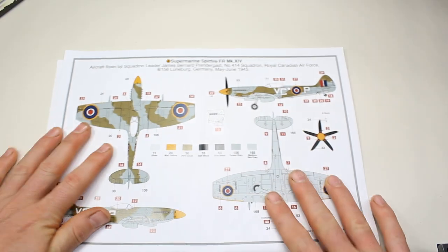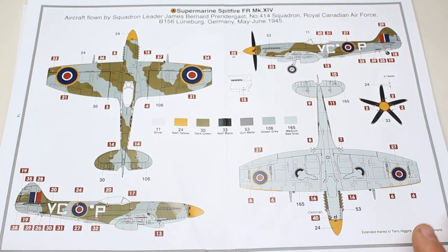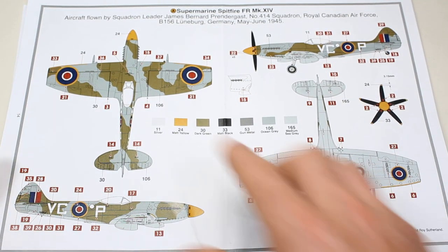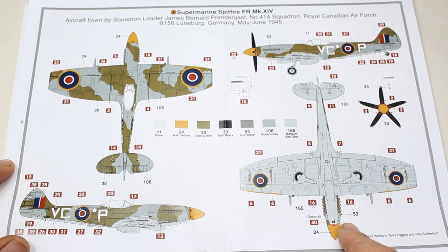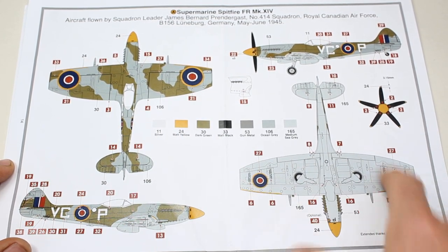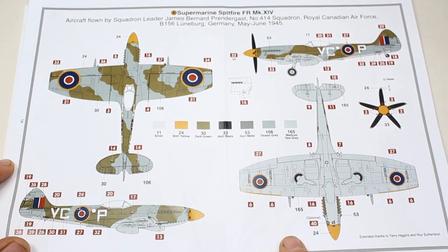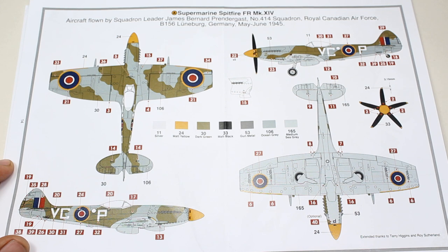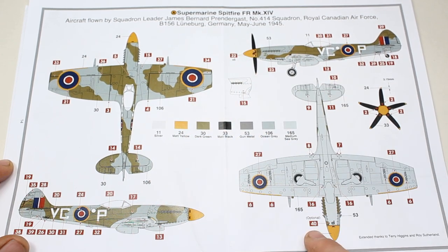So then we go into our marking options — we've got two in this kit. The first is option A, which is a typical late-war scheme with ocean grey and dark green over medium sea grey. This particular one is an aircraft flown by Squadron Leader James Bernard Prendergast, No. 414 Squadron, Royal Canadian Air Force, at Lüneburg, Germany, in May–June 1945.